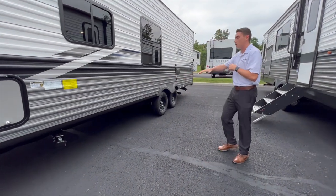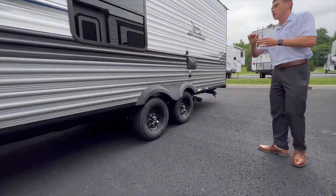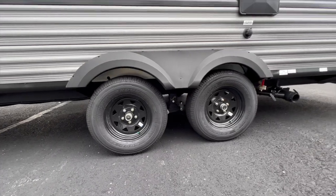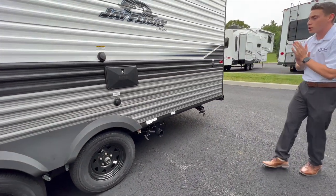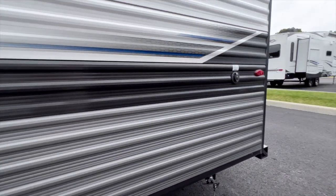Coming around to the off side of the camper, you get a good look at those Goodyear Endurance tires. This is a non-slide travel trailer riding on two Goodyear Endurance tires. Those are pre-nitrogen filled from the factory and have a six-year warranty. They also have a shower hookup on the outside, black and gray water holding tanks, all draining out of the same spot.